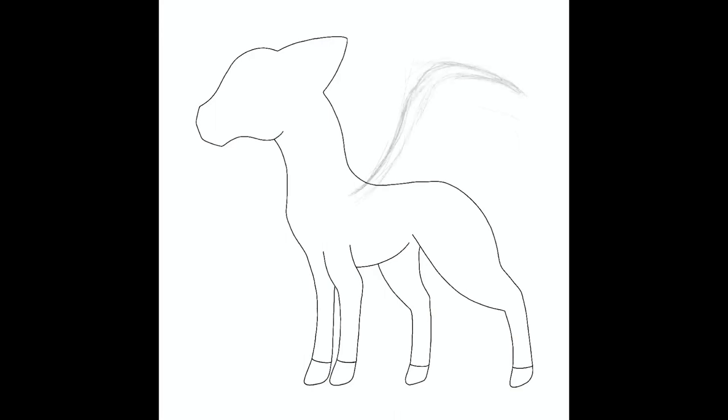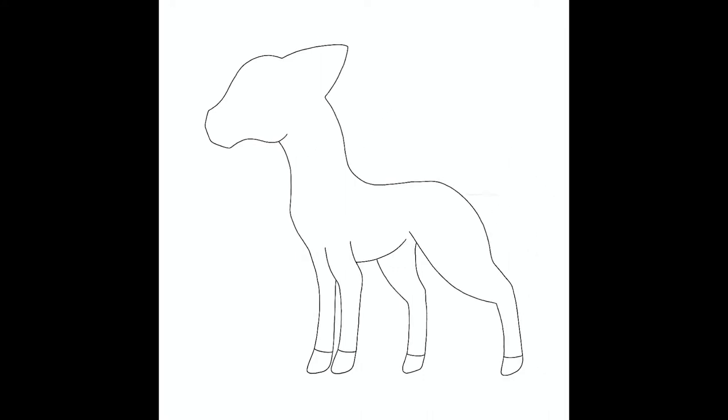I use the same base shape for all three of the Ponyta because I don't want to have to redraw the base shape over and over again. I went through a couple of wing designs before deciding on one I was happy with, and then a couple of tail and mane designs — mostly tail designs — until I decided to use Fluttershy from My Little Pony. I used her mane and tail for the inspiration on this one. When I get to the coloring, the colors are a little bit different.